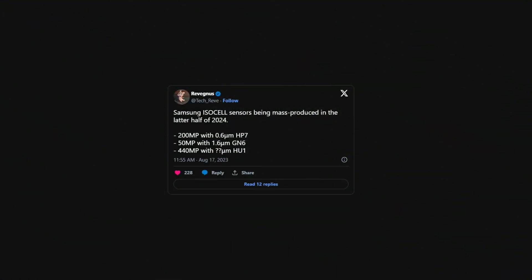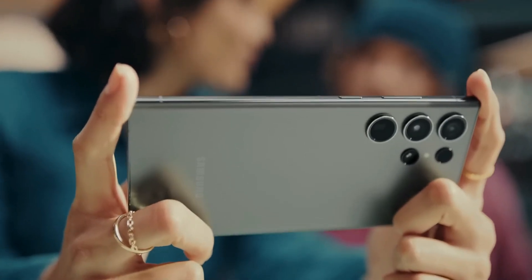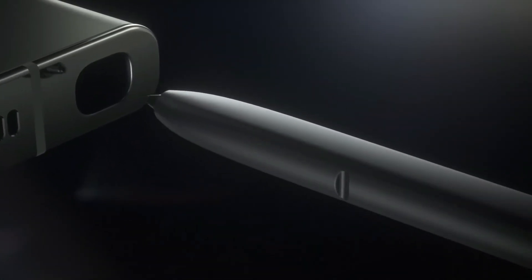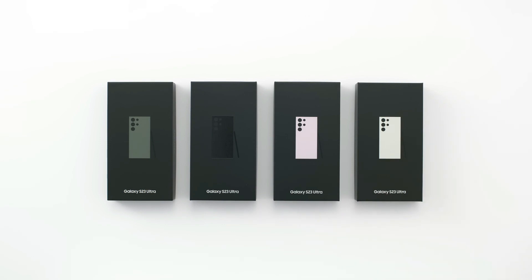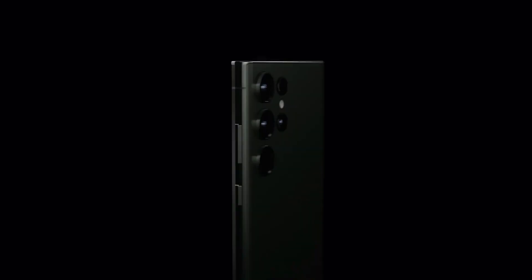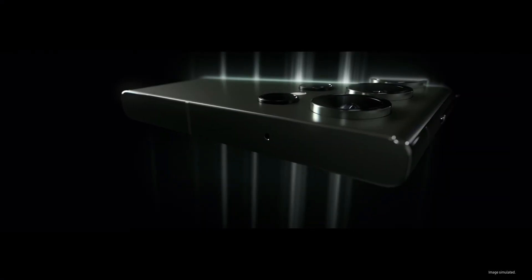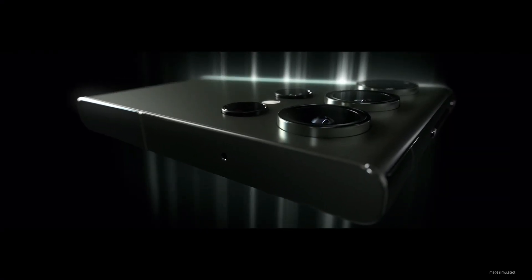Samsung is known for pushing the boundaries in smartphone camera technology, and the latest buzz from tech tipster Ravegnus suggests that the Galaxy S25 Ultra might take things to an entirely new level with a jaw-dropping 440-megapixel camera. Ravegnus recently revealed details about upcoming camera sensors in Samsung's ISOCELL range, and among them, the 440-megapixel ISOCELL HU1 is causing quite a stir. While this is certainly exciting news, there are some twists and turns in the story.